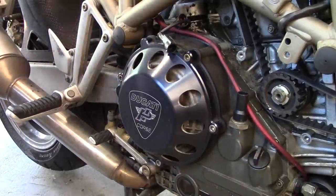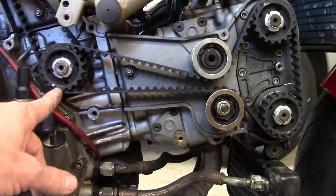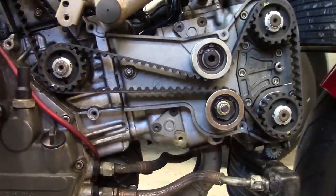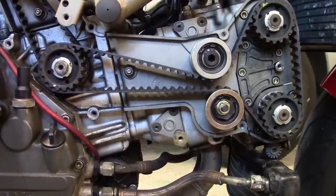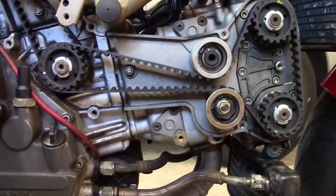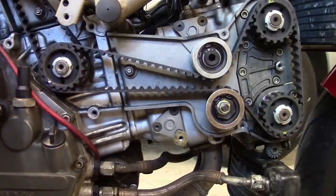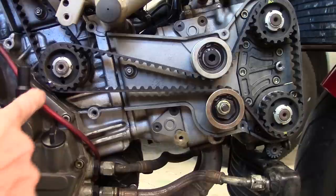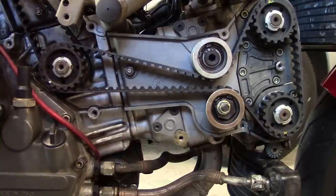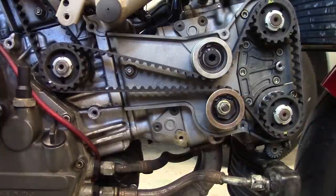Now I'm going to line up the timing marks — we're going to do the horizontal cylinder first. There's a little white mark right there and there's a notch in the case right there. Just bump it with the wheel a little at a time. There we go — that white mark is lined up with the notch. That white mark up here lines up with a notch in the case, and that mark lines up with a notch in the case here. This is top dead center on the horizontal cylinder.